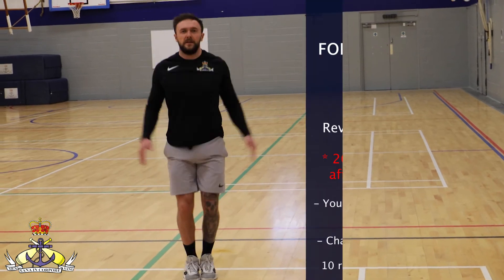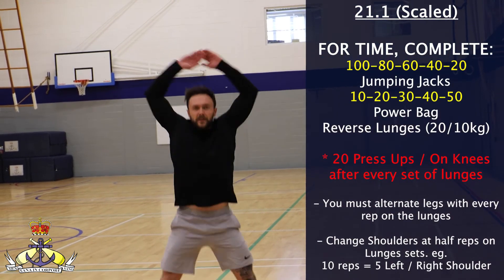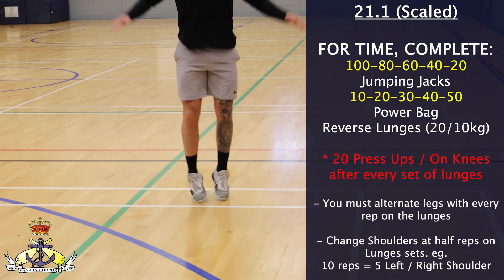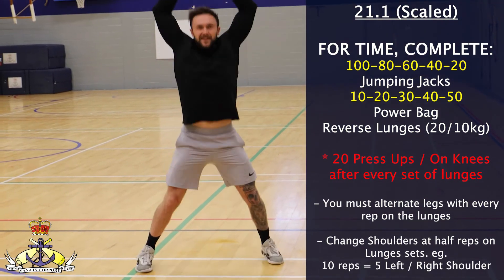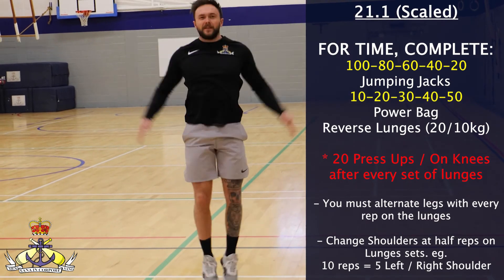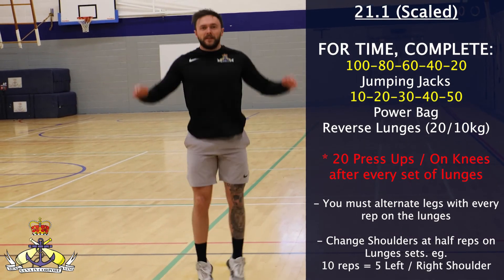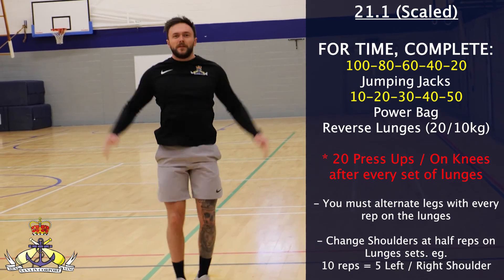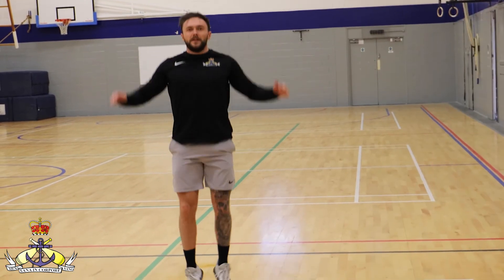If you are performing this workout on a submarine or a small ship without the use of a 20-metre running track, then you may substitute the shuttle runs for jumping jacks. The rep scheme for these will be 180, 60, 40, 20. The power bag reverse lunges and the press-ups will remain the same.